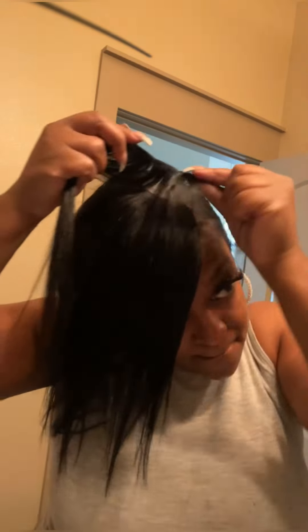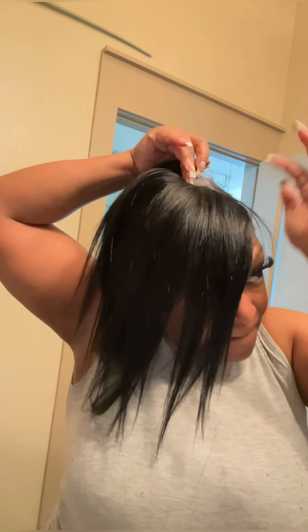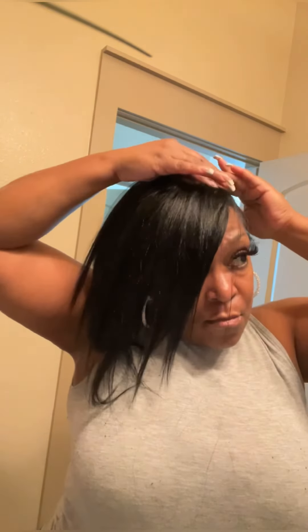I do this all the way around until it's time to do the closure. Sometimes I don't go all the way around — just a horseshoe — depending on how full I want my front to be, but I'm doing this all the way around for the look I'm going for. You just want to keep going all the way around until you have enough room for your closure, making sure the tracks are pretty close — you don't want to see anything peeking through. I'm checking if there's enough room to make my own closure, because I didn't buy one.